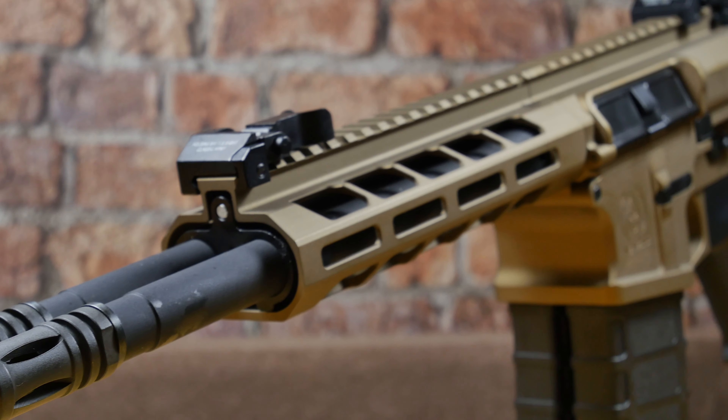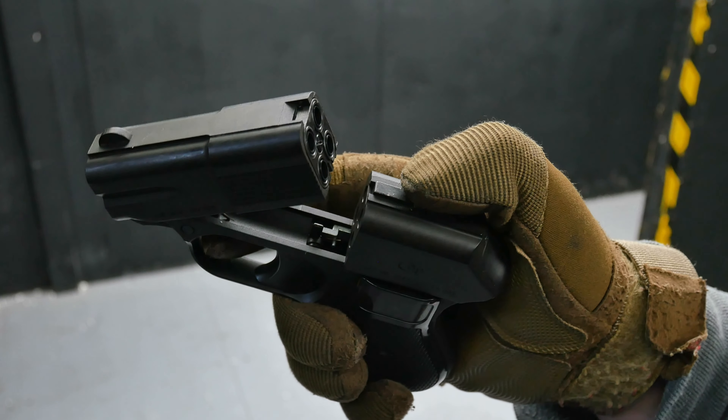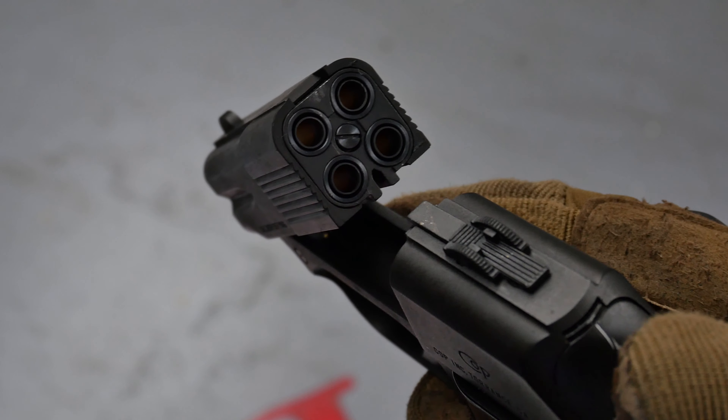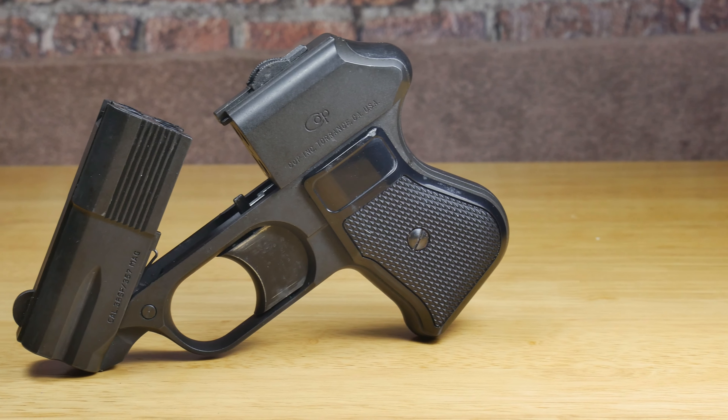In the past I've looked at double-barreled M4s and tri-shot shotguns, but when I got told someone found a four-barreled pistol in the stockroom I had to grab it. This is the Marujan COP357.